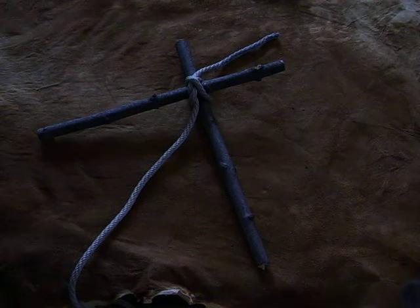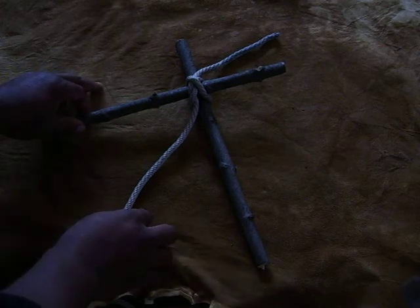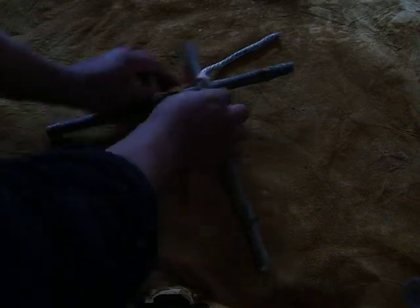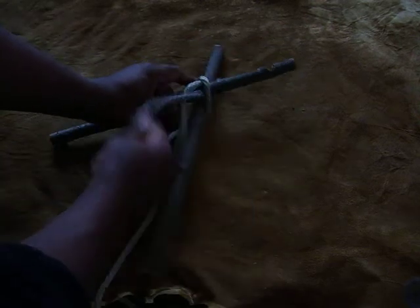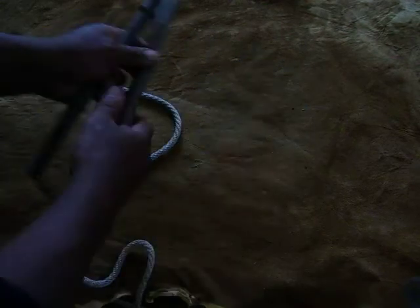We're going to do a transom knot. This is a good knot for making frames and lashing two pieces of sticks together. I'm just going to undo this and run you through it.